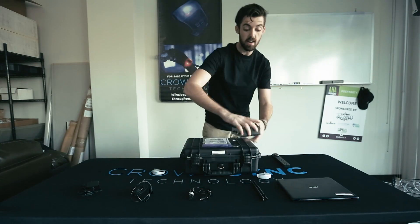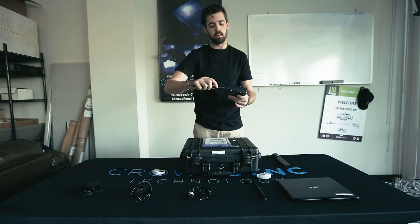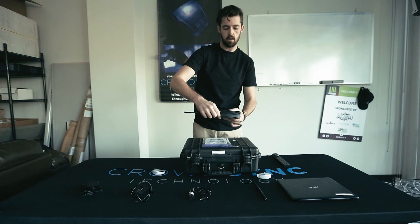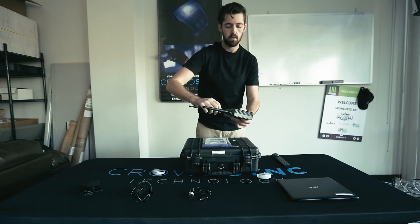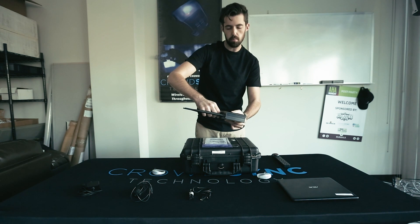The first thing you want to do, before anything else, is screw in your antennas into the back of your DMX transmitter. This is important so that nothing breaks when you are plugging in the power.